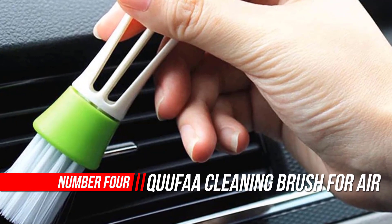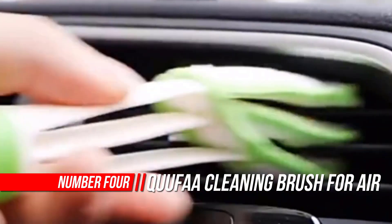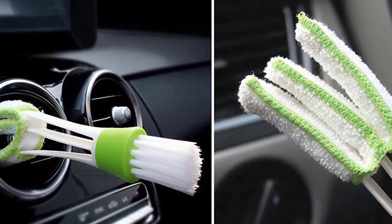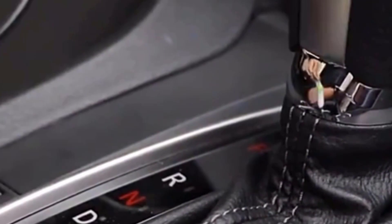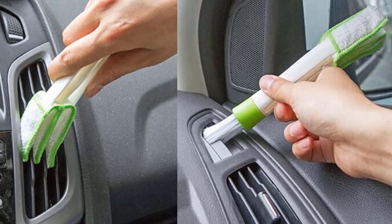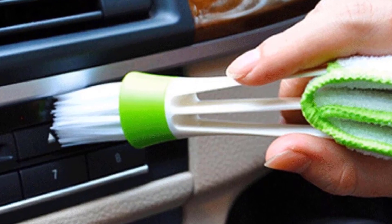Number 4: QU UFAA Cleaning Brush. Our team of experts narrowed down the best car air outlet dashboard brush cleaning products on the market. After testing, we recommend these top models. A car air outlet dashboard brush cleaning product has many different functions, but there are four main ones to consider: what it can do, how long it lasts, who made it, and whether it's eco-friendly.